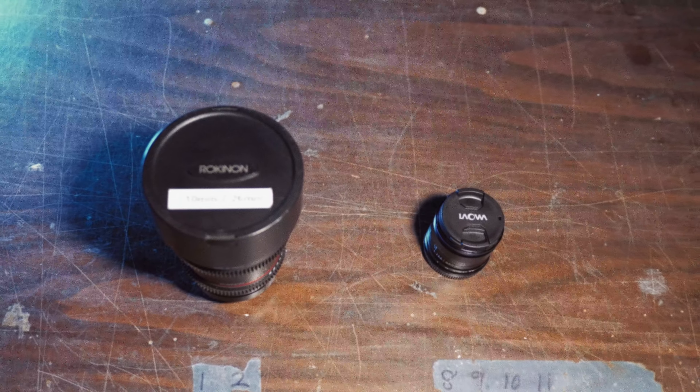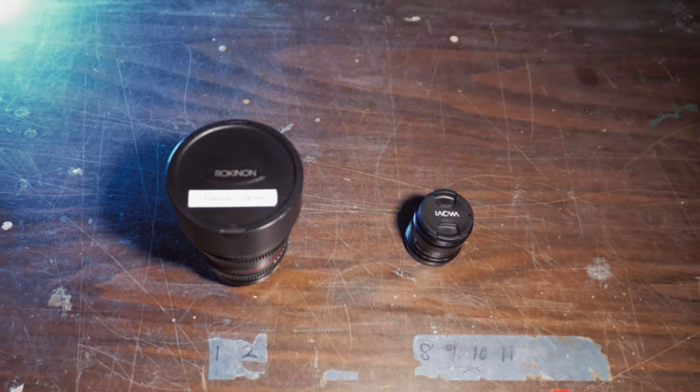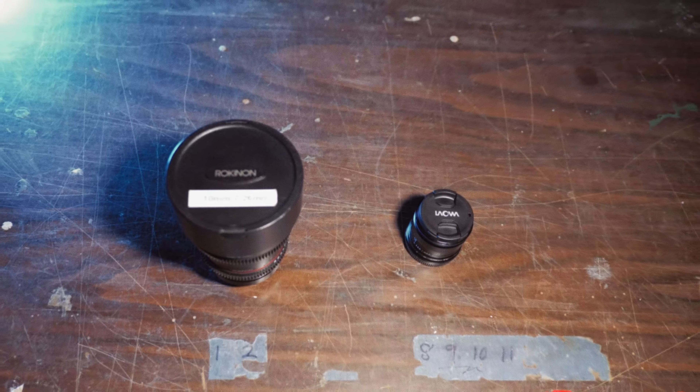They're both great and I recommend both of them. Thanks for watching — please like the video if you learned something or this helped you with your purchasing decisions. Leave a comment if you have any questions about the Laowa, the Rokinon, or whatever. I'd also want to hear if you've got some alternative wide angles you think I should put the Laowa against. And lastly, if you want to see more on GH5 filmmaking or wide-angle lenses, please consider subscribing so you can see when my new videos go live. Thanks for watching — I'll see you next time.